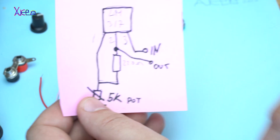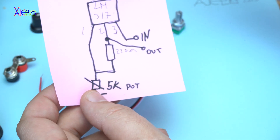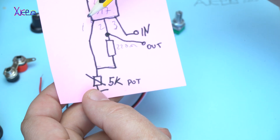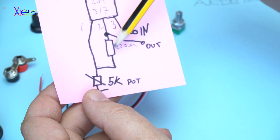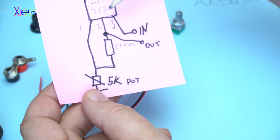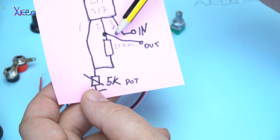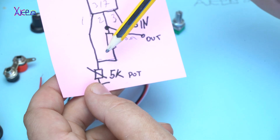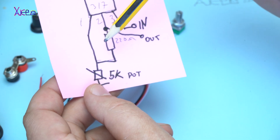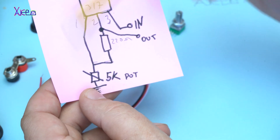This is the circuit diagram for the voltage regulator. Between pin 1 and pin 2 you're gonna solder a 220 ohm resistor. Pin 3 is input voltage. On pin 2 we have voltage output, and the potentiometer will be soldered between pin 1 and ground. It's a simple circuit.